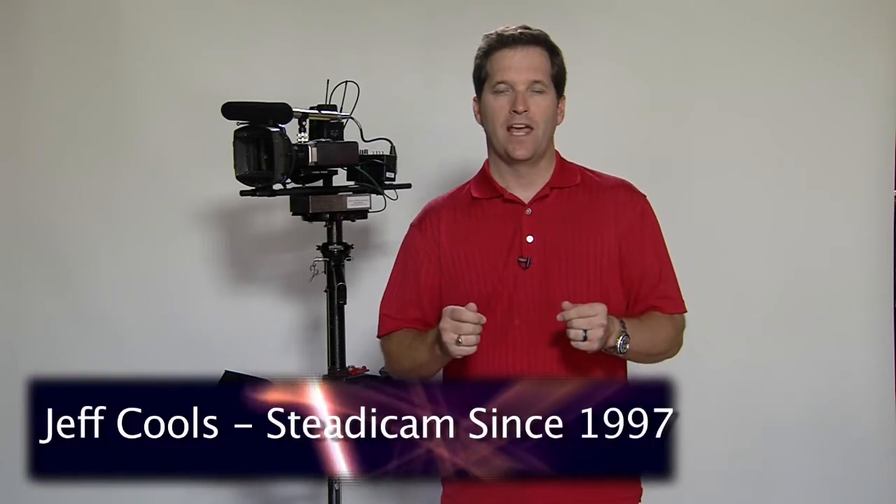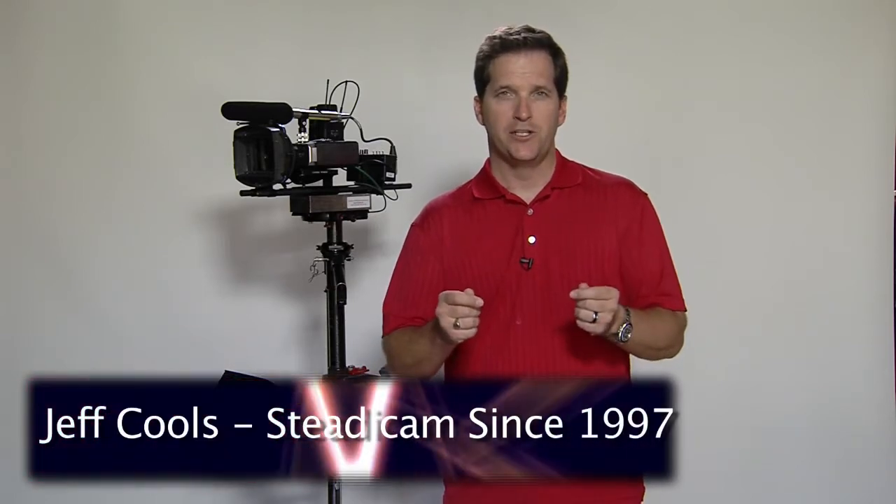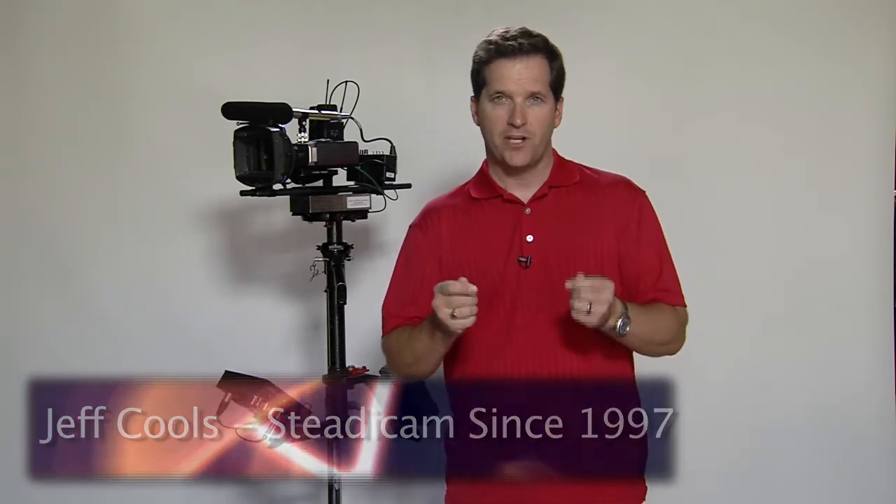Why use a Steadicam? Hi, I'm Jeff Kuhls and this is our introduction into a Steadicam. At Jeff Kuhls Productions, we utilize two Steadicams.